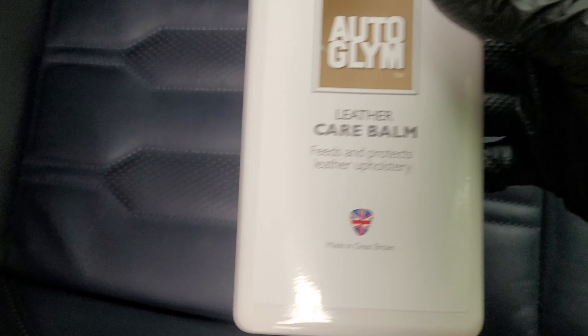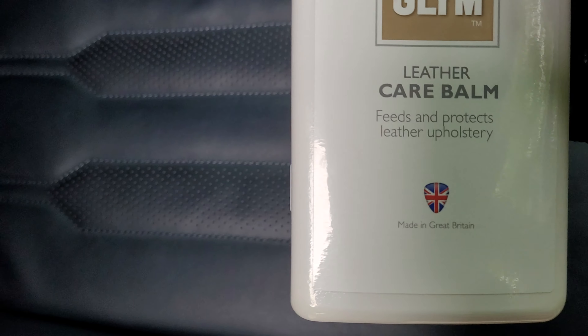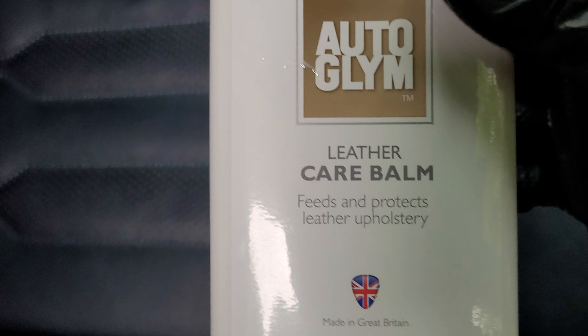There we go, just working it in on the surface. That'll offer a little bit of protection and keeps the leather in good condition. There we go — I use the Orglim leather care balm.